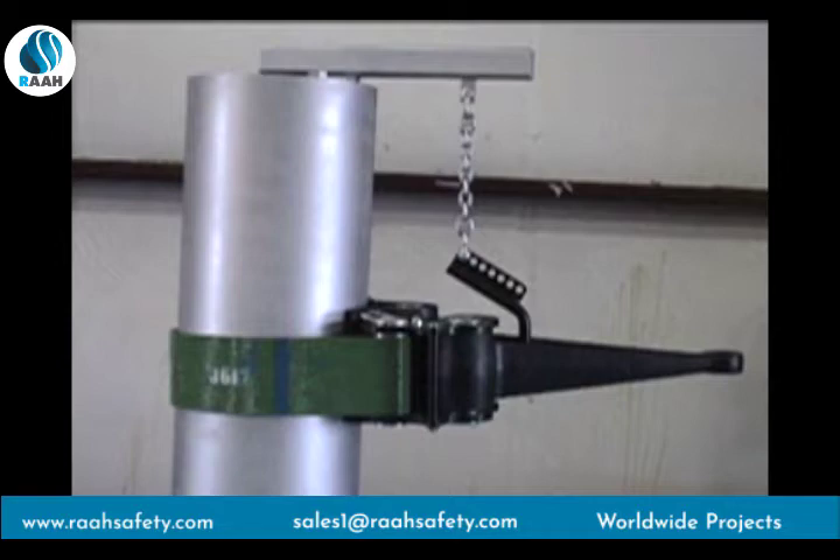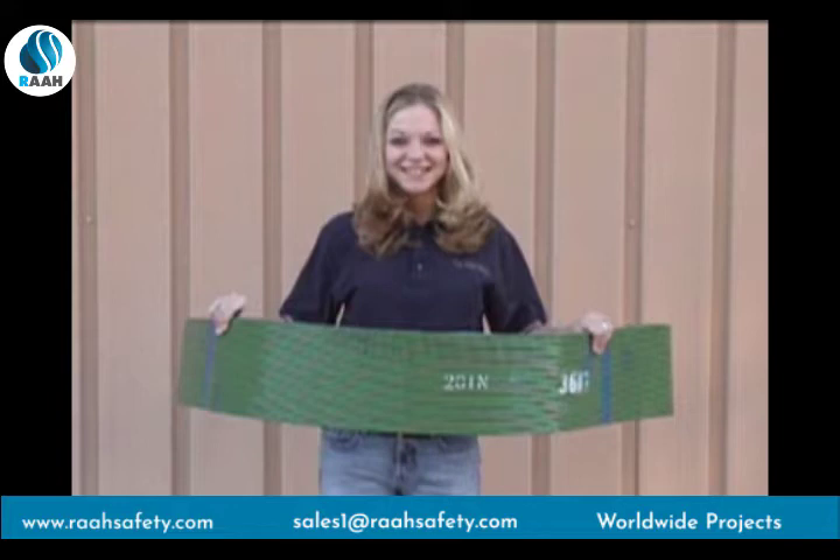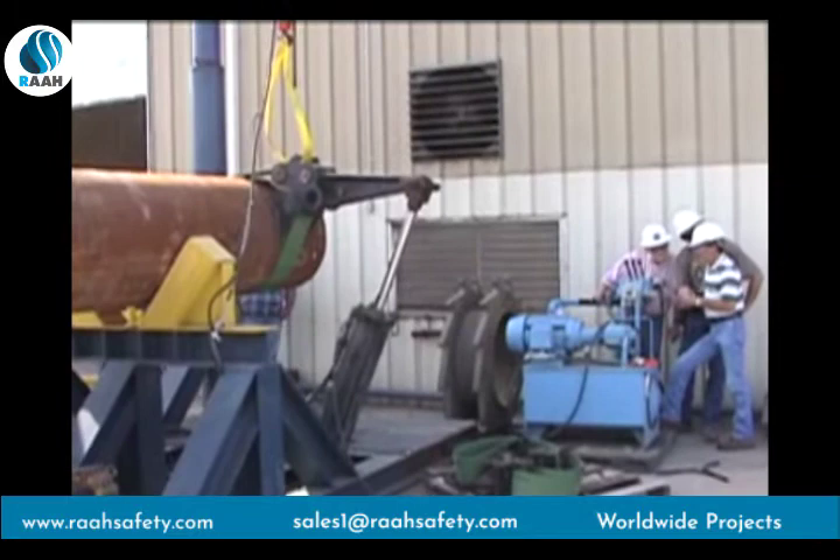The P-Tall SureGrip Casing Tong's innovative design and utilization of a technologically advanced belt provide features that are truly amazing. This lightweight belt is actually stronger than chain, and you don't have to worry about rust or corrosion. While torque ranges will vary according to diameter, it can deliver an incredible 242,000 foot-pounds of torque on 72-inch OD pipe.